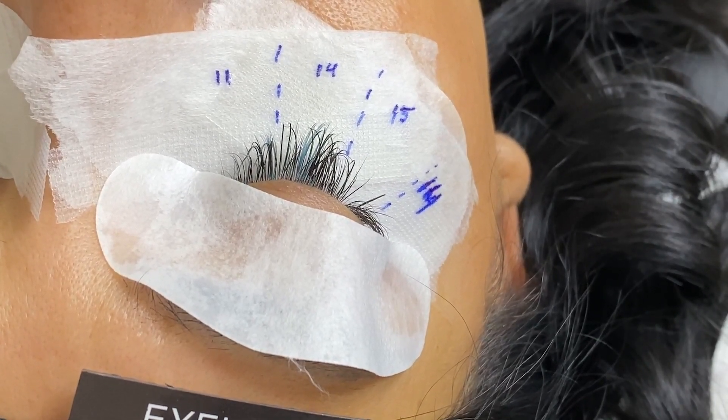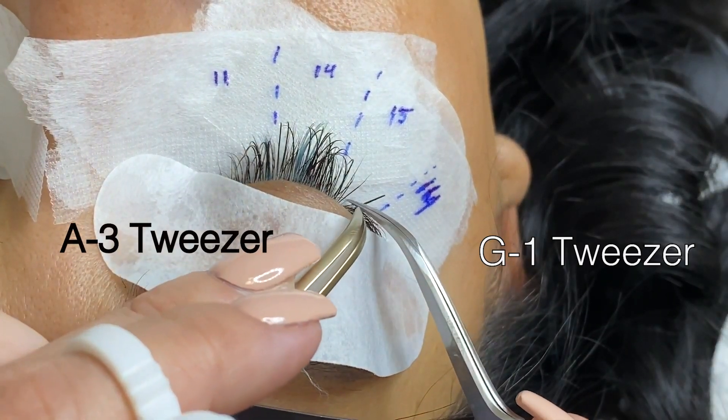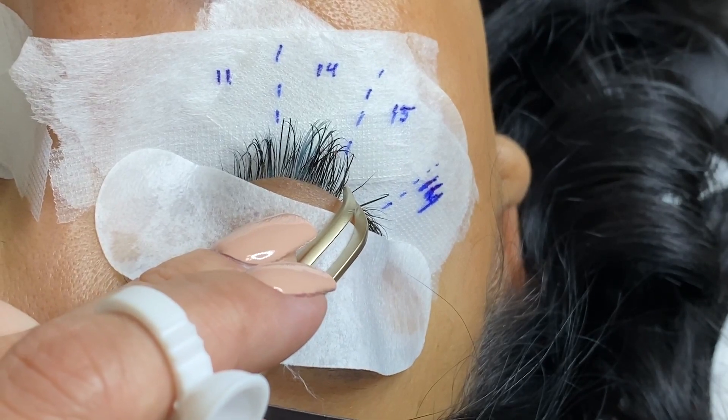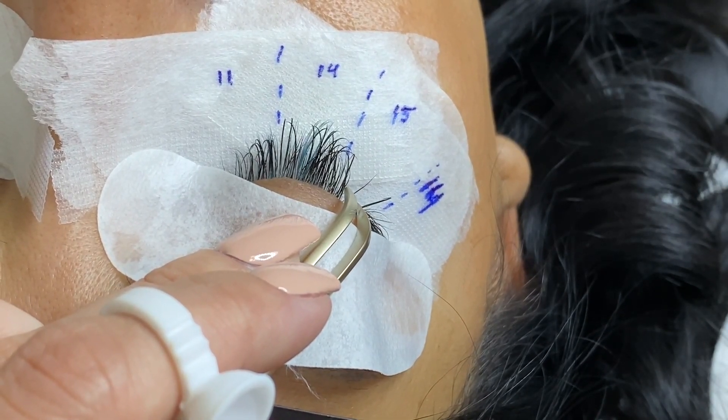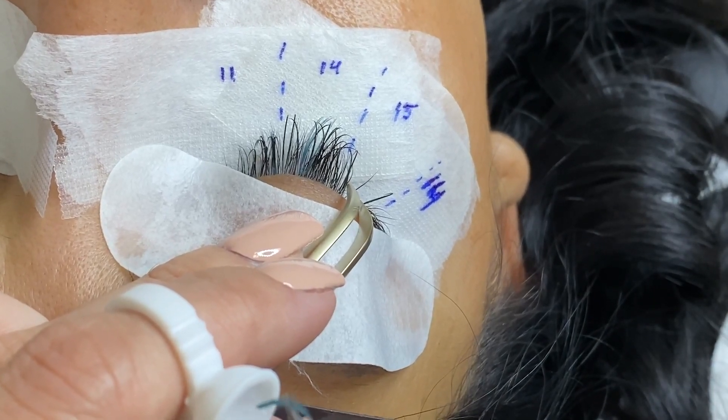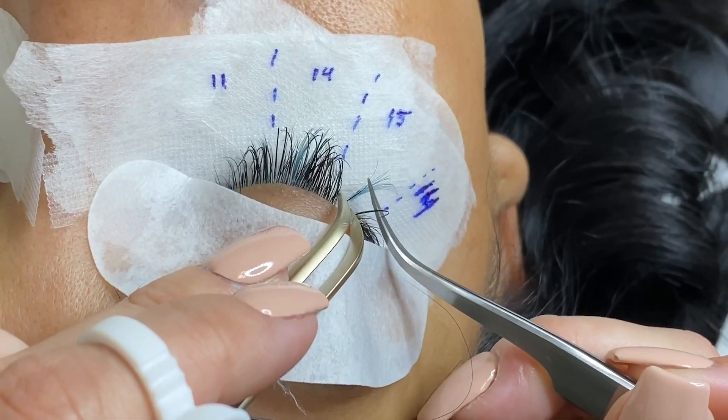For glues, it also depends how you store them. You want to make sure you store them properly and not next to a remover or primer - it ends up lasting longer and better. You don't want to store it right next to those products.